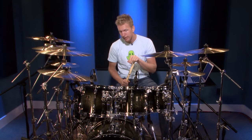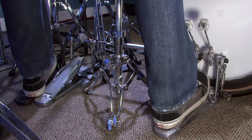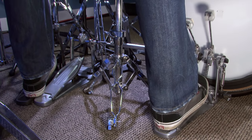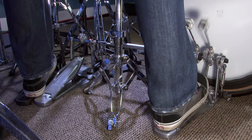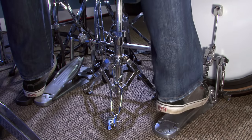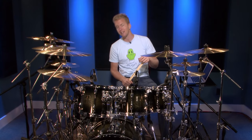The first one we're going to talk about is the heel down technique. This means that your heel always stays on the bottom of the pedal. To perform a stroke, even when the beater hits, I don't raise my heel — otherwise that would be considered more of a heel up technique, which is the next one we're going to talk about.